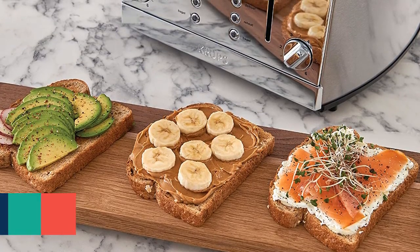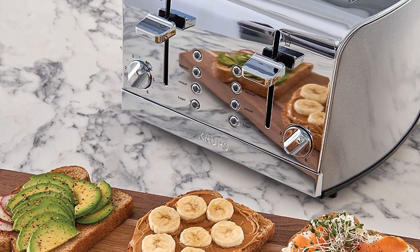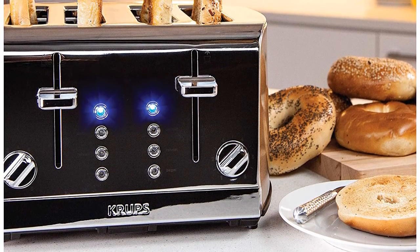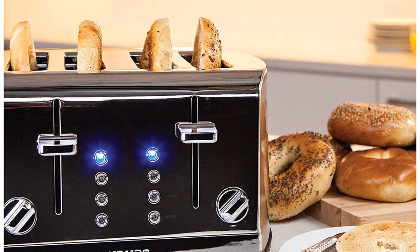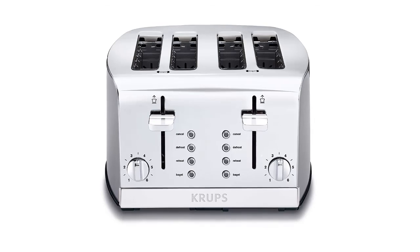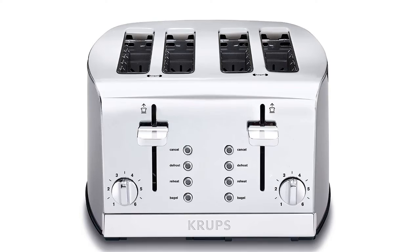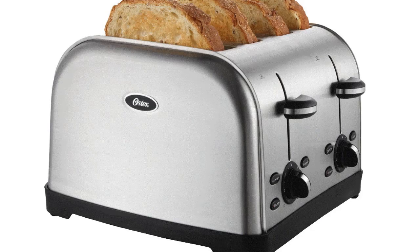Item number six is the Krups KH734D breakfast set. When looking for a 4-slice toaster with useful features, this is a great option. The slots are extra-large and self-centering, made with smart technology. Toasts come out via a high-lift lever. It has a removable crumb tray and dual control panels. The unique design looks nice and provides six levels of adjustable browning control with five functions: toasting, defrost, reheat, bagel, and cancel.